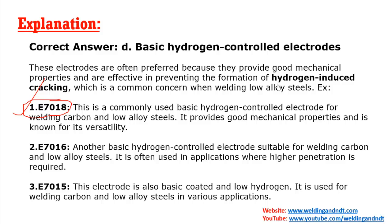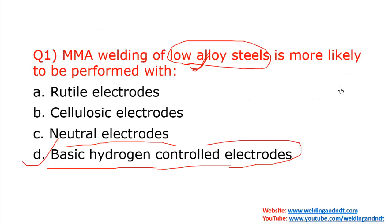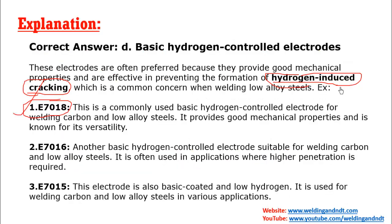Low hydrogen electrodes help prevent hydrogen induced cracking. I have explained the entire mechanism of how this crack occurs and how to prevent it in my chapter 17 video. The answer to question one is D — basic hydrogen controlled electrodes.